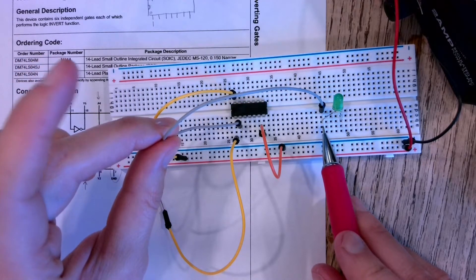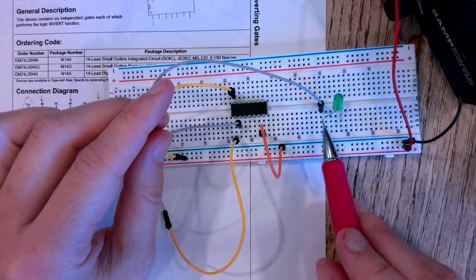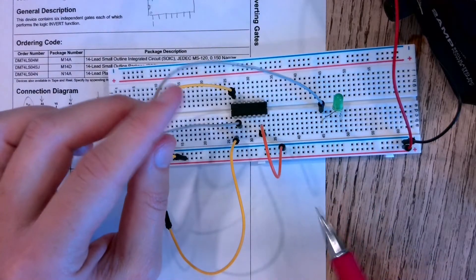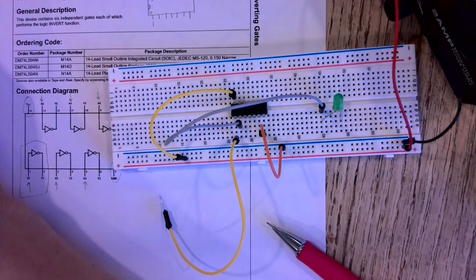The current is going to come through this gray wire, through the LED, and out of the LED. To complete the circuit, from the negative side of my LED I need one last jumper wire that goes to the negative side of my source.